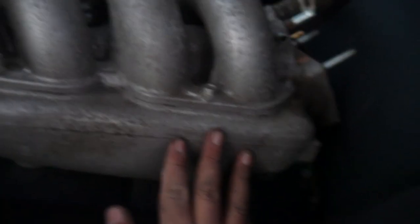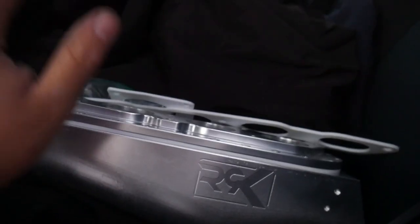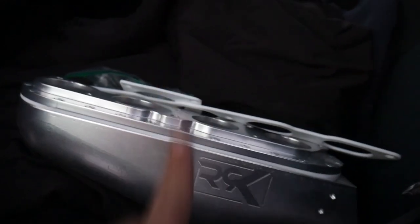So this is the part we're replacing — not the entire thing, just the bottom part of the plenum, because these are the runners and this is the plenum. In order to get this installed you need either the Corolla or the Matrix manifold, because that one is in two pieces versus the Celica which is just one piece.